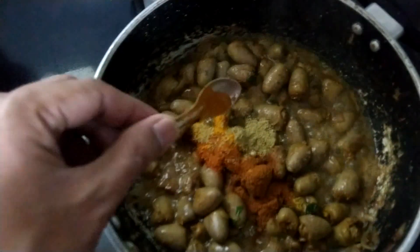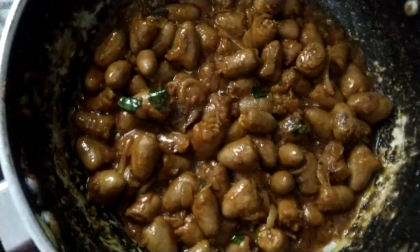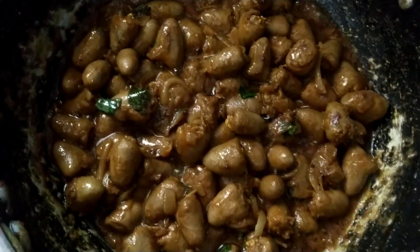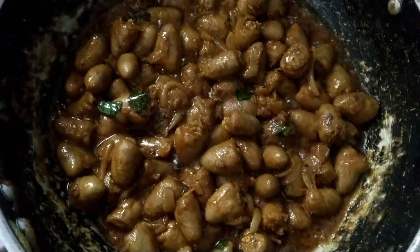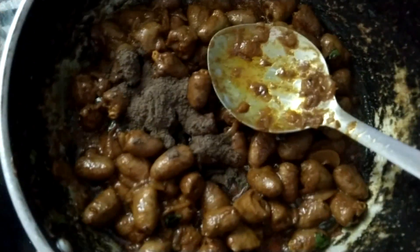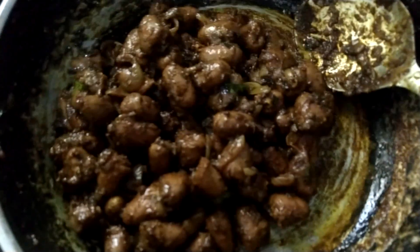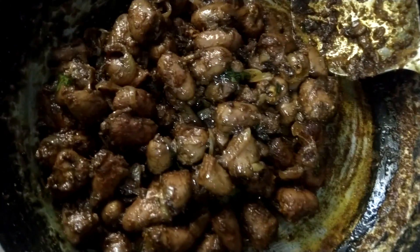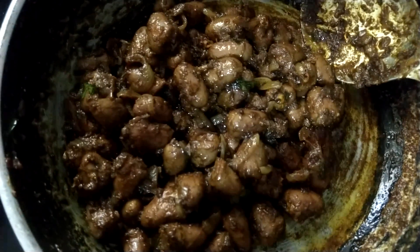I will mix the garma sauce. I will mix it the way around. I will mix the butter and mix it. I will make a roast in black color and I will make a little garnish.